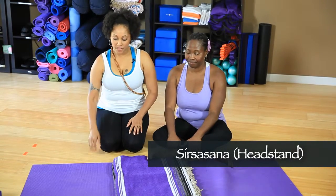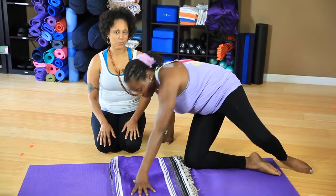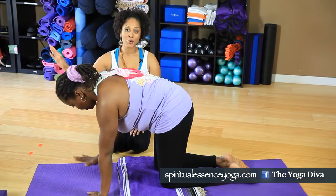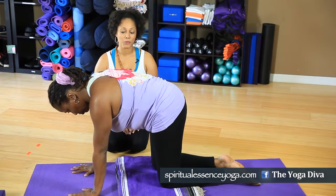Namaste. Today we have practicing with us Yvette, and Yvette will be doing Shirshasana — headstand. I'm gonna have Yvette come onto her hands and knees. Now if you're looking at this video saying there's no way I'm gonna do a headstand, that's okay. Go ahead and grab a wall and you could do everything that we're doing right here against the wall.